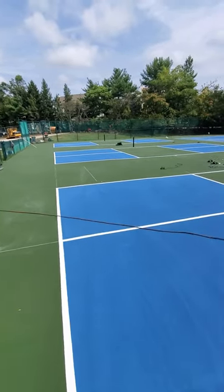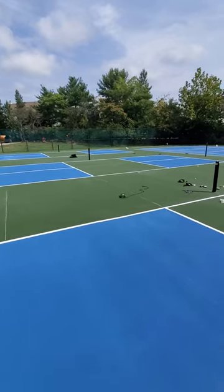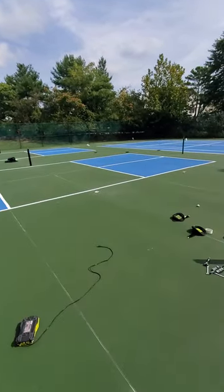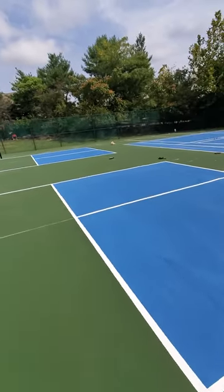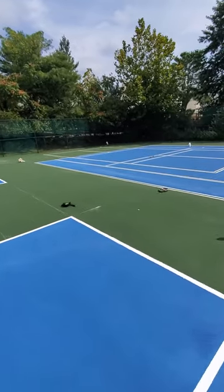So I'm giving you a tour of my tape job. So these are the pickleball courts. Sorry for the mess, we're still installing the posts. Cover and alignment! But here is my tape job.